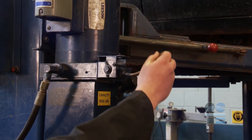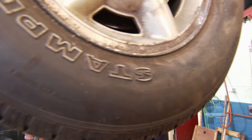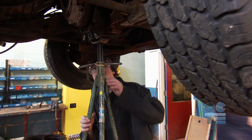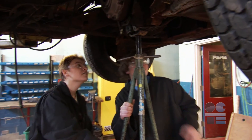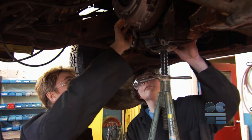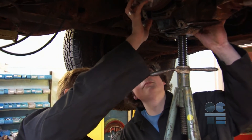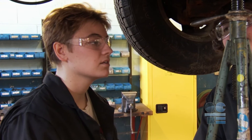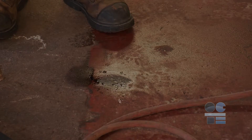Make sure everyone in the shop knows you'll be actively working underneath. If your work includes any heavy lifting, prying, pulling, or removing any large components, you must use four appropriately rated safety stands. Always use caution while working under the vehicle as you may injure your head or hands. Wear your safety glasses and watch for slipping hazards or toxic fluid spills.